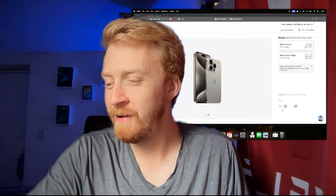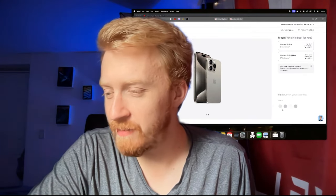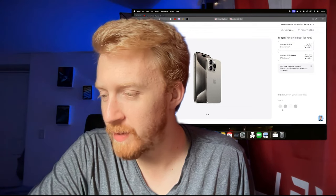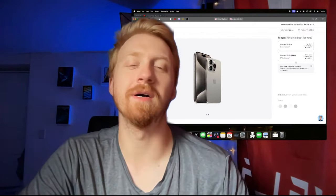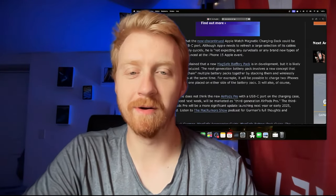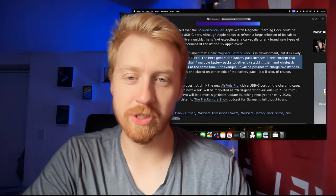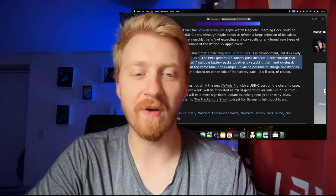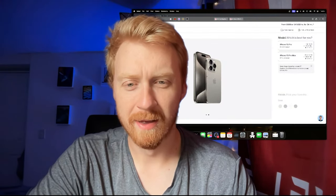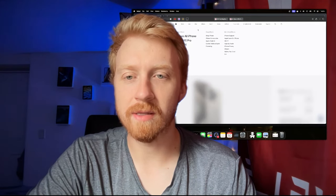If Apple makes a USB-C MagSafe battery pack or MagSafe Duo, when would it be announced? Anytime — or it could be never, based on how unconfident Mark Gurman sounds. He's like 'don't hold your breath, but they're working on the next generation one.' The limiting factor on how big it's going to be is definitely this camera bump.